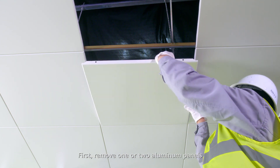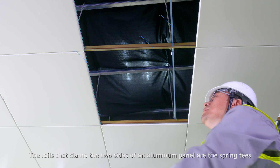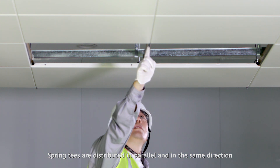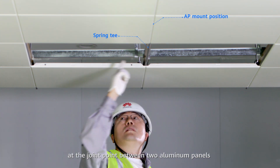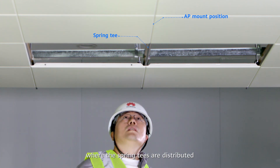To confirm the position of the spring tee, first remove one or two aluminum panels. The rails that clamp the two sides of an aluminum panel are the spring tees. Spring tees are distributed in parallel and in the same direction — they are not vertical to each other. Therefore, the AP can only be mounted at the joint point between two aluminum panels where the spring tees are distributed.